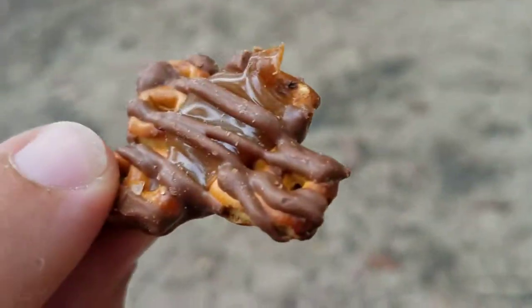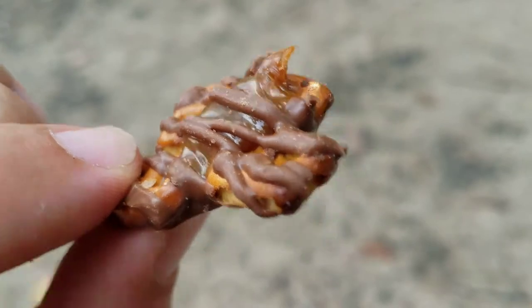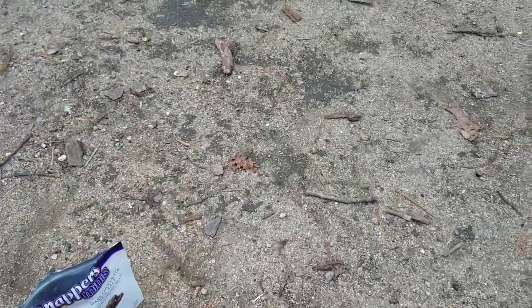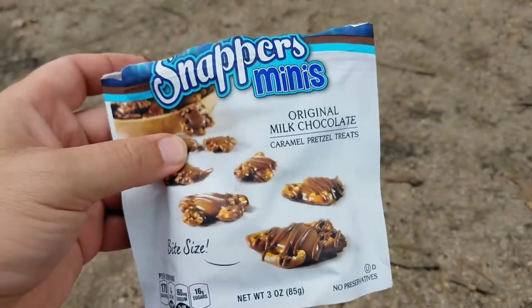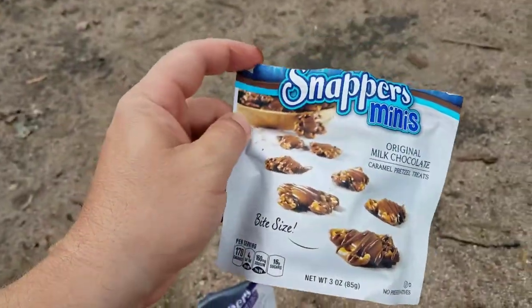These are the minis, so they are a little bit smaller. That's about the average size — just a little pretzel covered in some caramel and some milk chocolate. They're pretty good, and it's not a bad little size for two bucks. I thought it was a great little alternative to a bag of M&Ms or something.